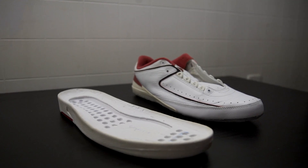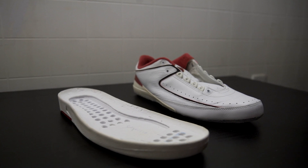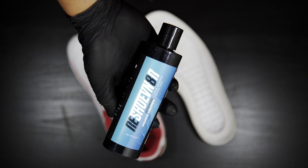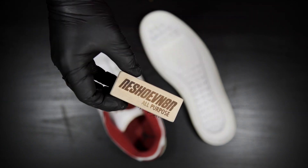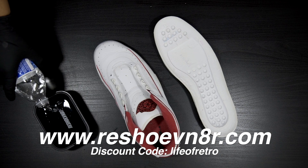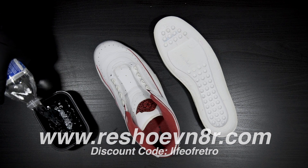Now that we've got all that separated, I'll be giving these a cleanup. To clean them up, I'll be using Reshoevinator Advanced Sneaker Solution and an all-purpose brush. If y'all are interested in any of these products, I'll have the link down below in the description along with my 15% off discount code.